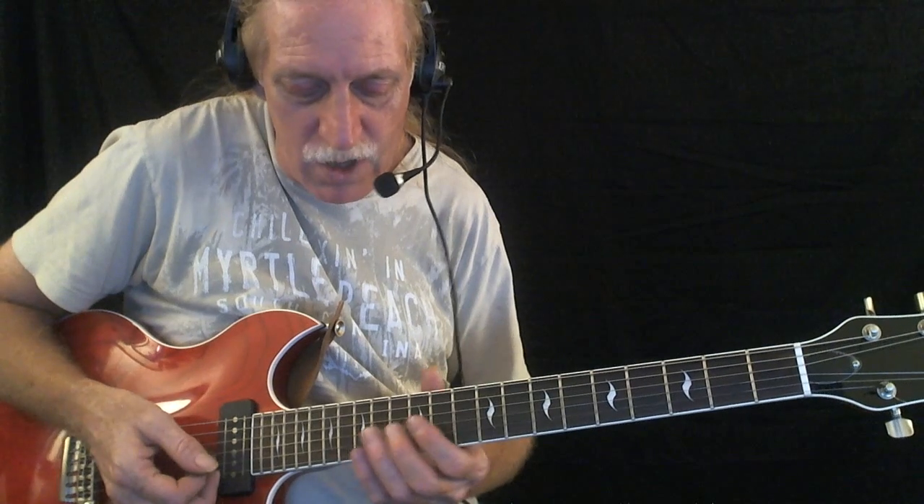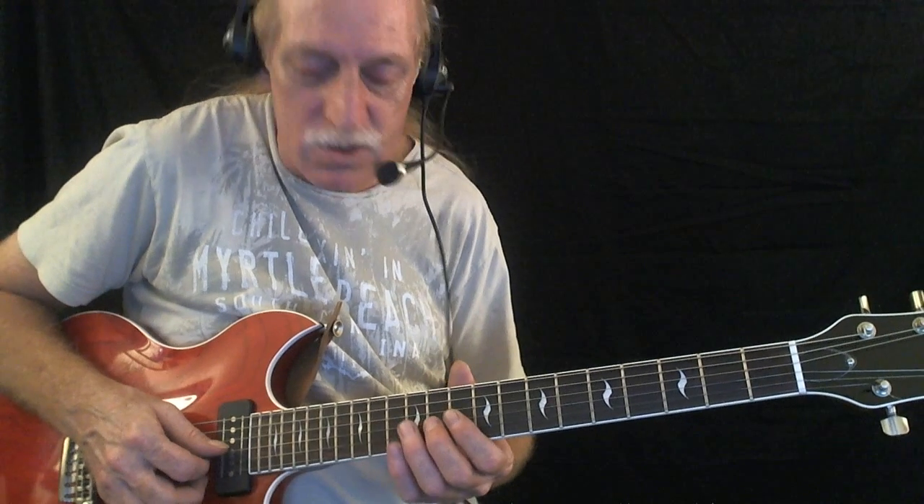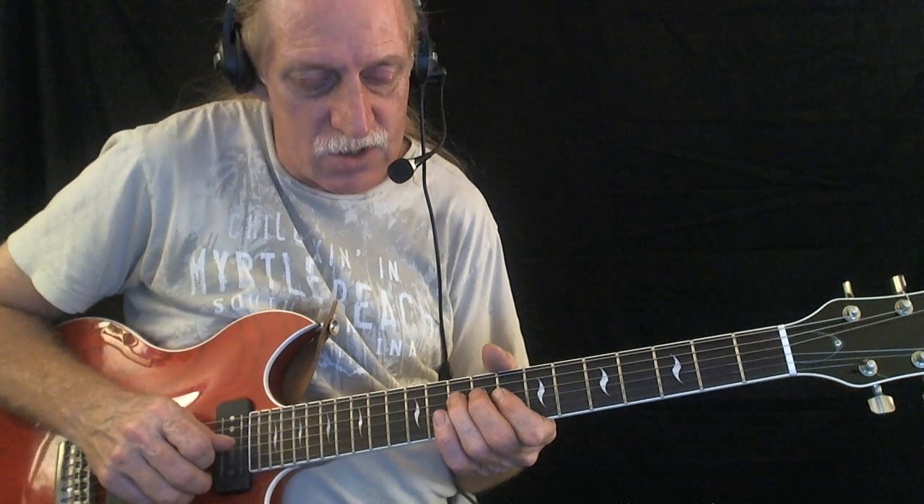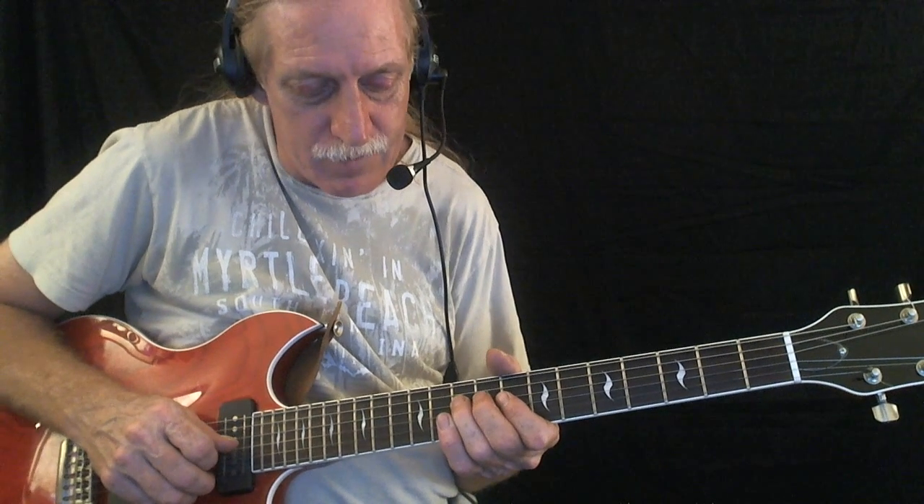So if you're playing major pentatonic licks — the B.B. King approach — you're connecting it to the minor pentatonic. I added that sixth in there as a passing tone. There's your six.